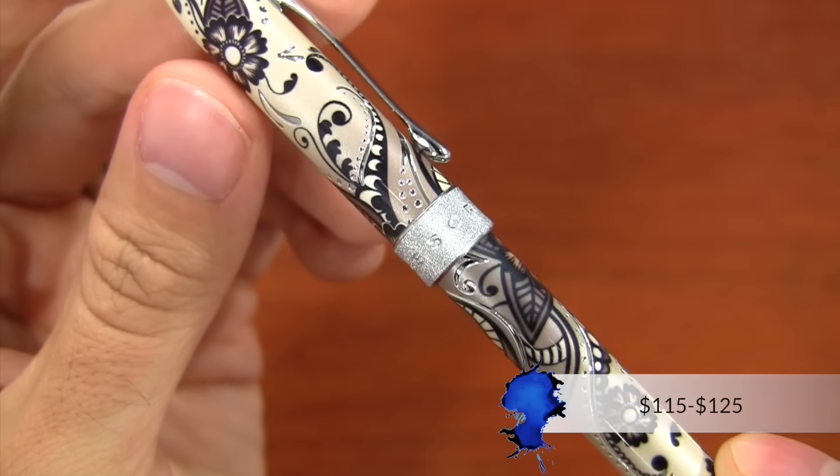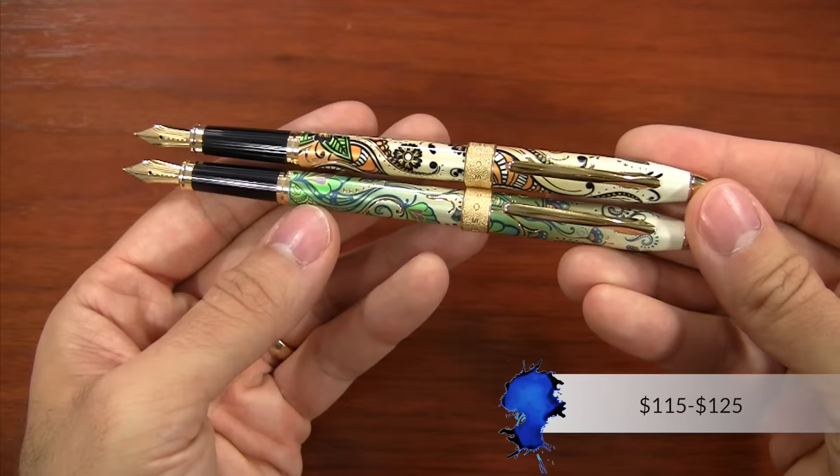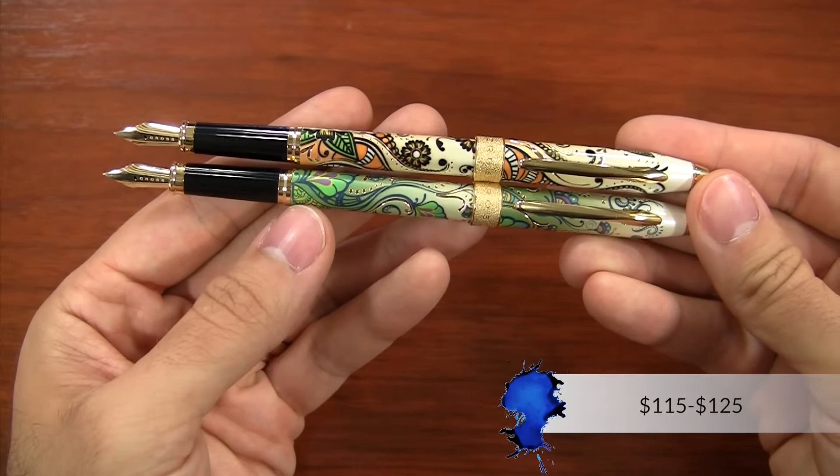The price for the Botanica is between $115 and $125. The ones that are $125 are the ones that have the gold finish on them.